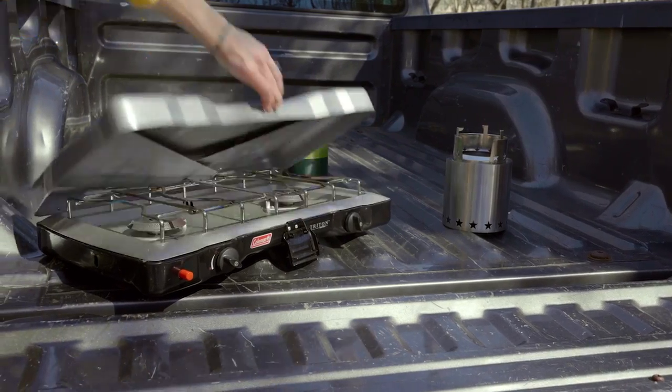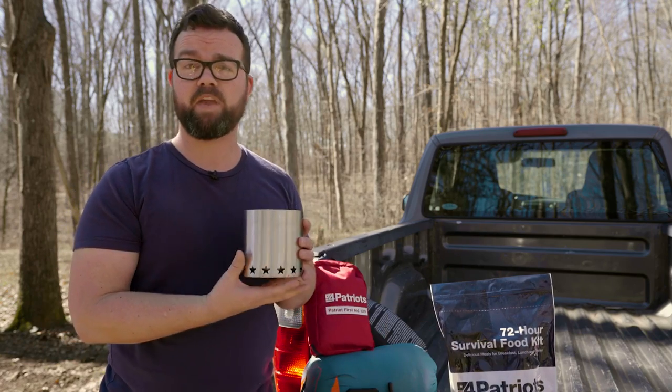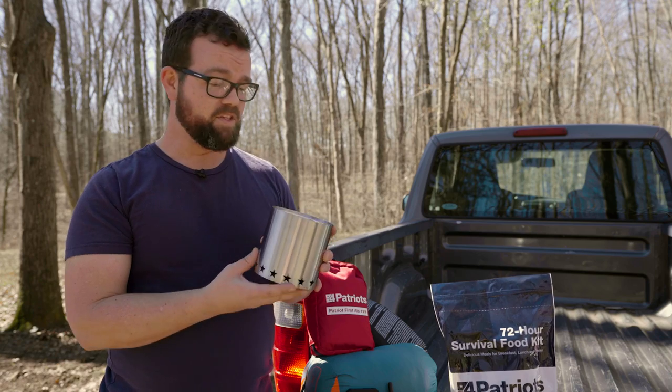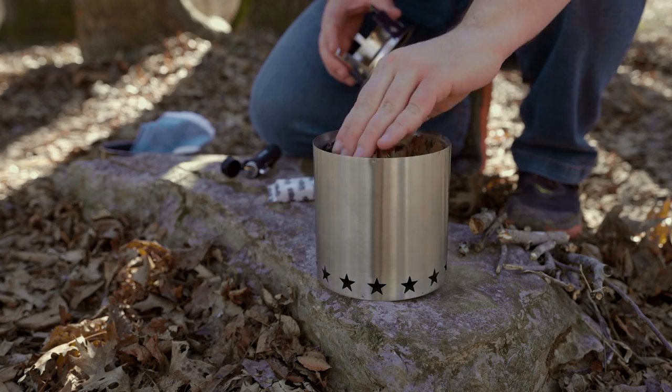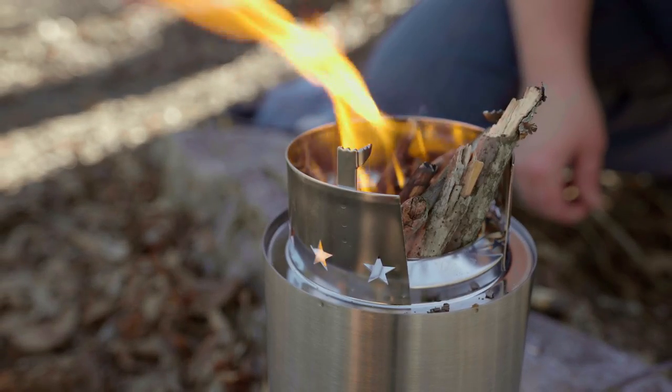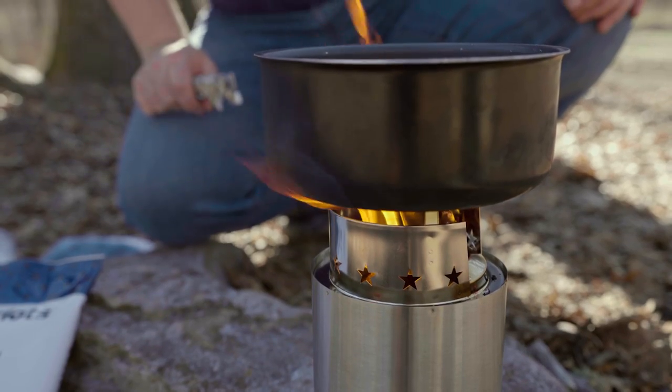As for cooking, I used to carry around a gas stove, but I got tired of going out and buying gas canisters and toting them around. That's why I got the Starfire Camp Stove. Even when you can't find firewood, this runs on sticks and leaves, which you can find anywhere. It's collapsible and portable and only weighs one pound. Plus, it cooks your food fast.